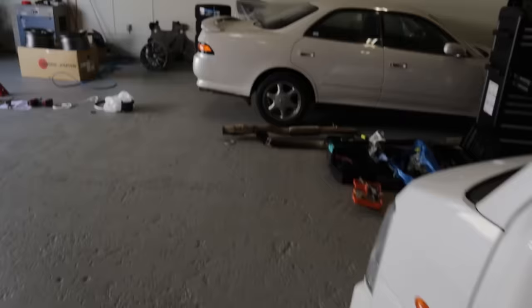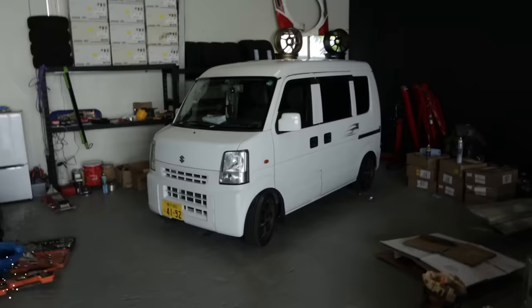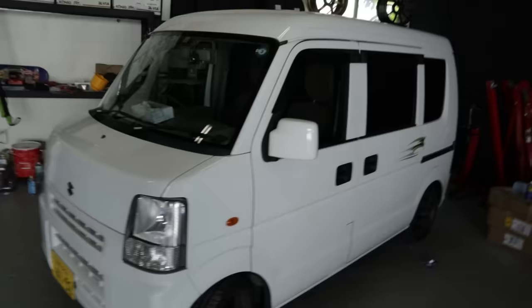I may also try, once I've finished doing some work on this today, to sit this in the sun for a bit and let it get heated up and softer and see if it comes off then. But at least we get an idea of what the K-Van is going to look like with no stickers on the side by looking at this side, which is nice.